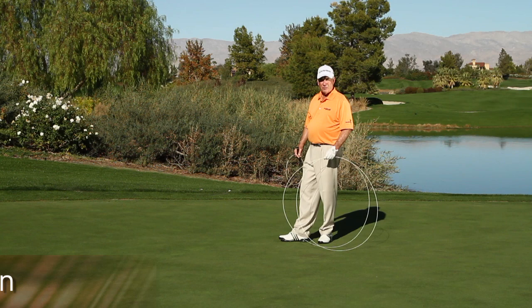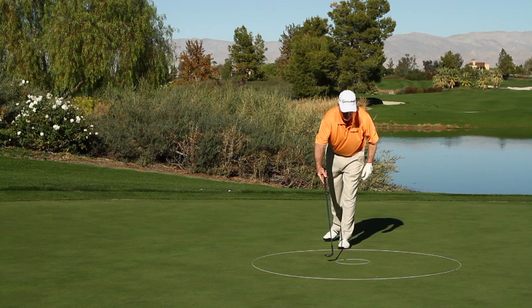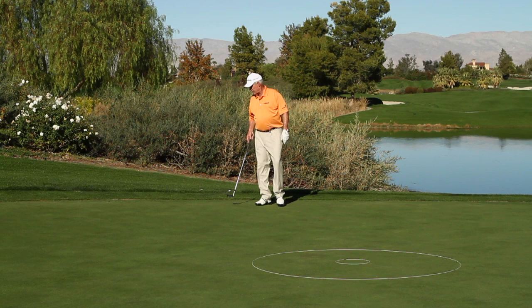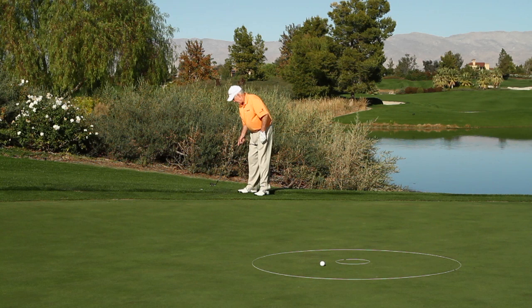When you want to practice your chipping and get something out of it but there's no hole around, you want to use the Stockton golf ring. You want to create a circle — I've got one of the smaller ones — to create a directional circle inside, giving you more focus. What I want to do in chipping is have the ball end up inside the bigger circle, hopefully getting closer to the inner circle, with just a little bit of practice and visualization.